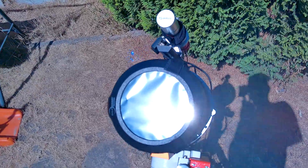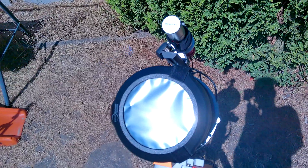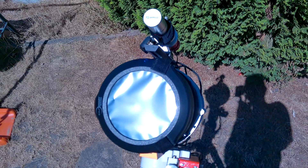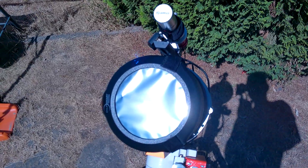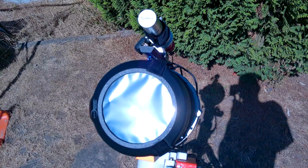Before you start doing any kind of solar observing, you want to make sure that you cover up any finder scopes or any other optical things you're not actually using. This will stop any potentially magnified stray light going into your eyes. The most important thing when doing solar observing is to be safe at all times — nothing that could potentially damage your eyesight.